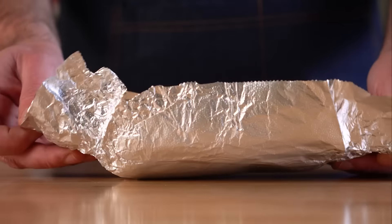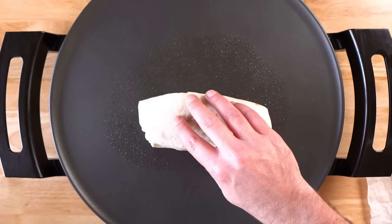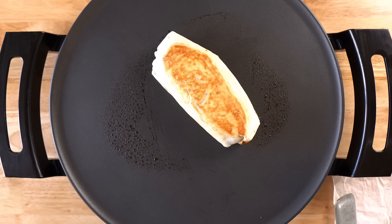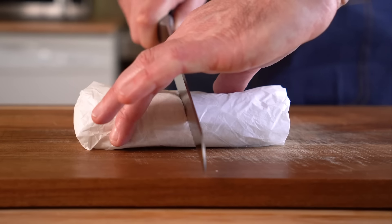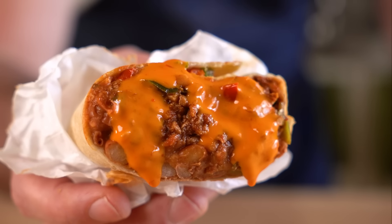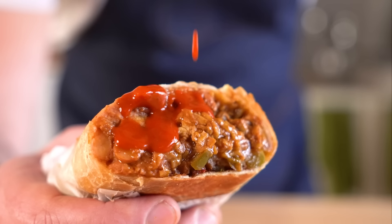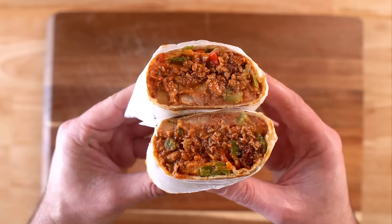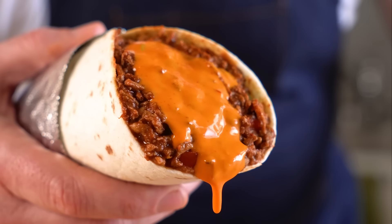Add these to a freezer-safe bag or container and freeze for up to six weeks. To reheat them, simply unwrap the foil and microwave them in the paper for about three or four minutes. I highly suggest then grilling them to brown the outside — I like to preheat my skillet while the burrito is in the microwave. This step adds texture and also makes the burrito a little more structurally sound. Top it with your favorite hot sauce and dig in. I can guarantee you're going to love these burritos way more than those dinky little stinky burritos from your youth. If you want to make some freezer-friendly breakfast burritos, check out this video right here, and I'll see you all next time.